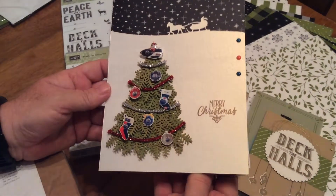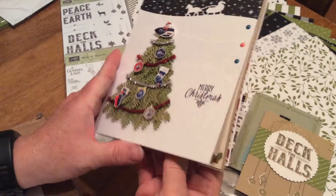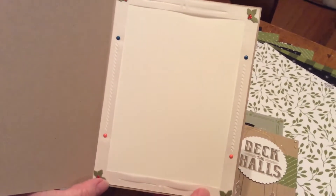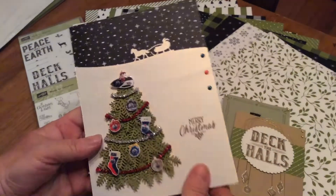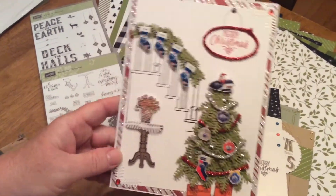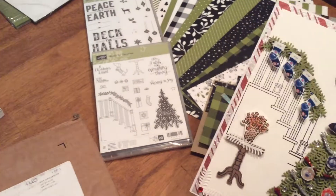They wanted to send a card out with a 5x7 picture, so this is what I made for the inside, just to insert your picture in. And then this is another one with the Ready for Christmas set.